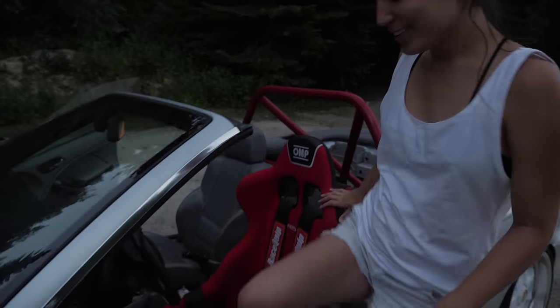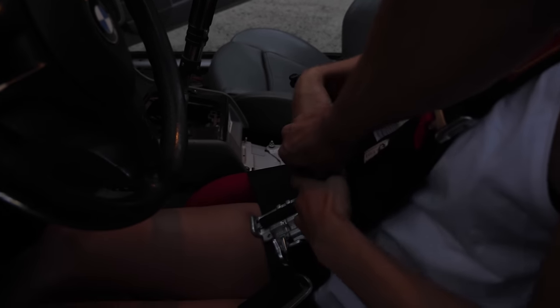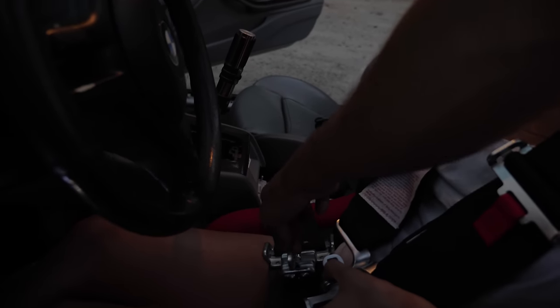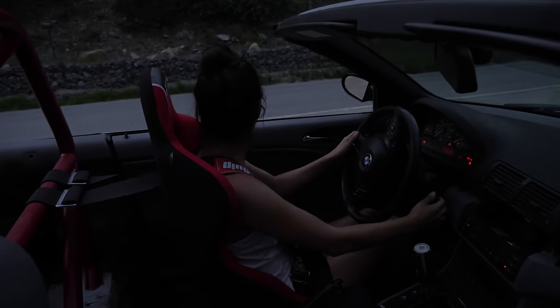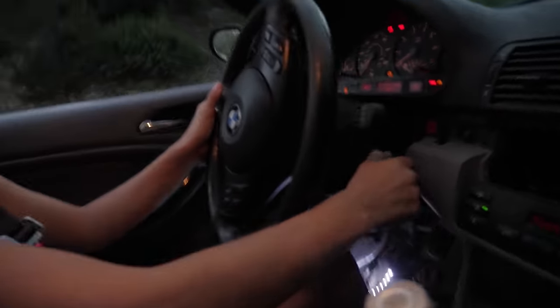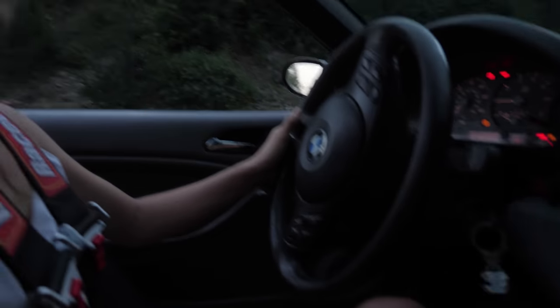First you take these two here, and then you put it through that one — yeah, like that — and then you put it through there. When you pull this clip all the way back, that hook comes out, then push it all the way in until it clicks. You know how to start it? You've got to hold the clutch in. It's really hard. Nice — we're in first.